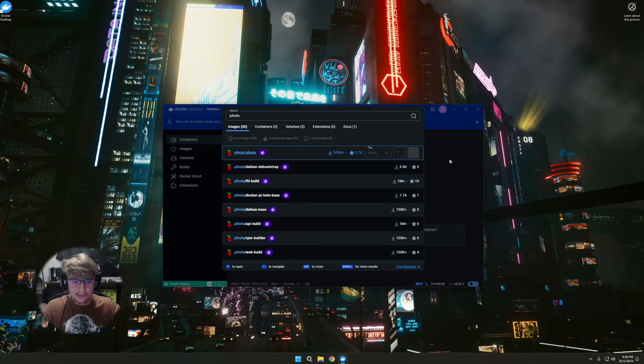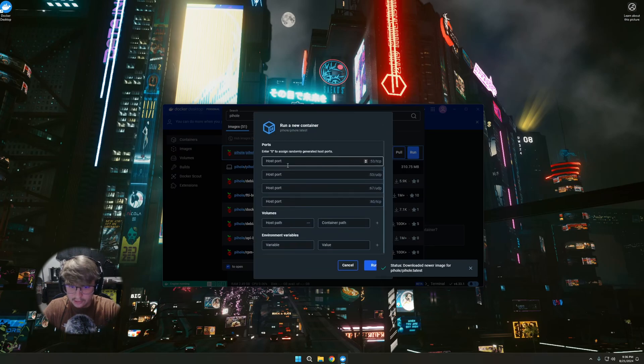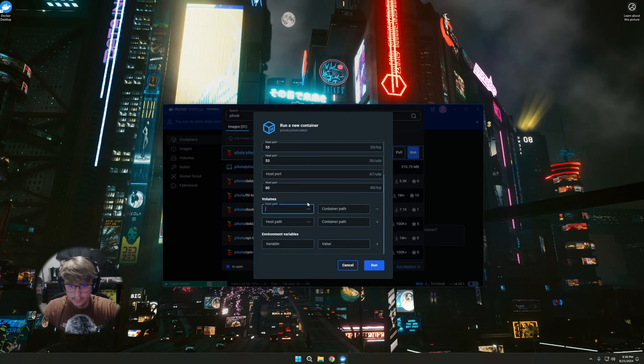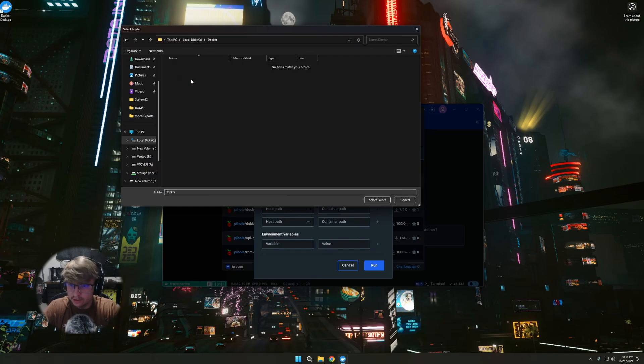That's going to download all the data for running a PiHole container. Once downloaded, click Run, then Optional Settings. Name the container pihole. Give it port 53 on TCP and port 53 on UDP. We're not going to do anything for port 67 because we're not using DHCP. Then port 80 for the web page. For host path, I've made a folder on my C drive called docker — enter there and make a new folder called pihole-data.